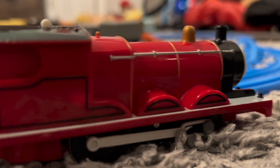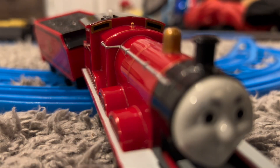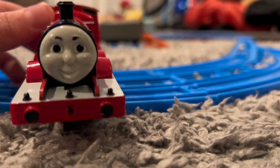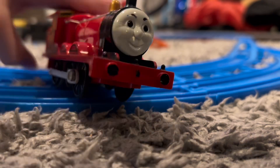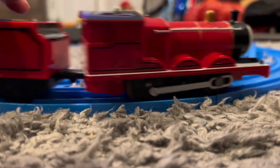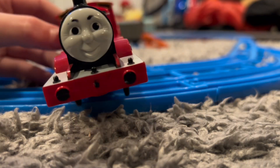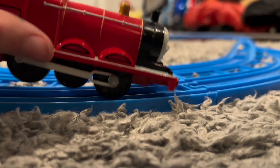In my opinion, this is the best version of James you can get, I would say in any toy. I collect too many of them, so obviously I think this is the best version, but I also think this is the best James toy ever made. It is just so detailed and it looks very nice.